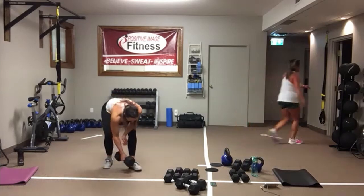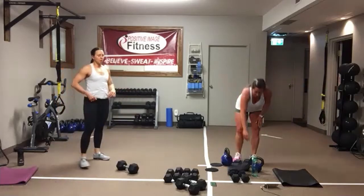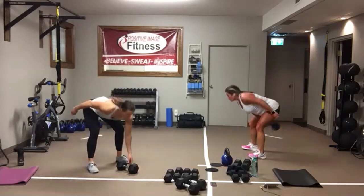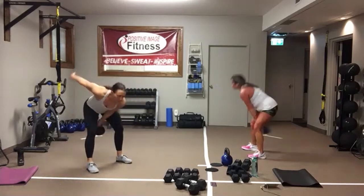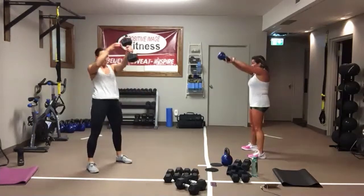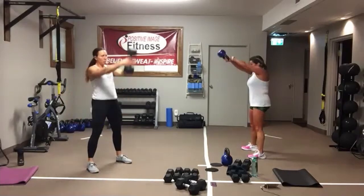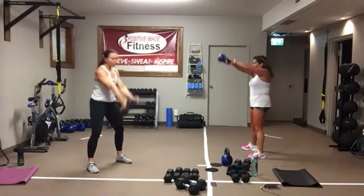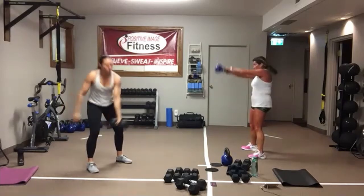Hand-to-hand swings — last time with these. Here we go. Drive into those heels, switch hands out front. Squeeze those glutes as that kettlebell comes up to eye level. Focus straight ahead, head and chest stay tall. Lock your core on, focus on pushing those hips out behind. In three, two, one.